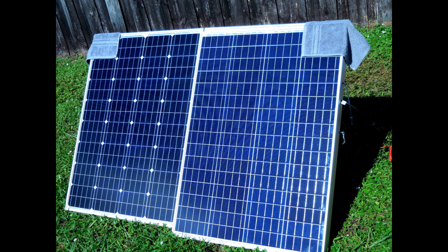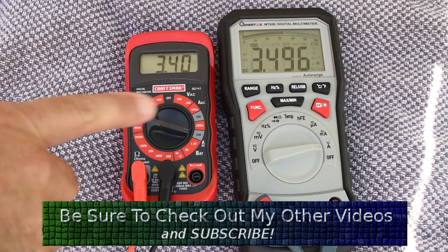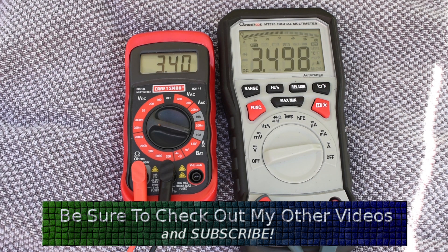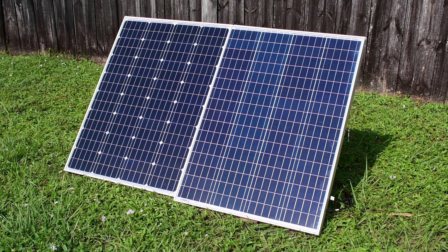What I'm going to do now is shade one complete solar cell on each panel and see what kind of an effect it has on power output. You're looking at the short-circuit current at 77,000 lux with one solar cell covered on each panel, and you can see pretty close: 3.5 amps for the mono and 3.4 for the poly.